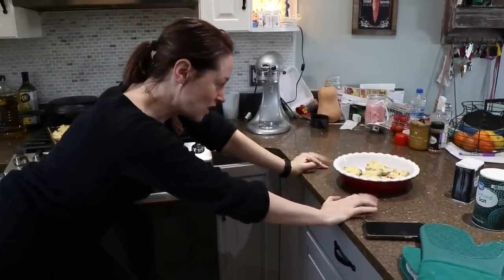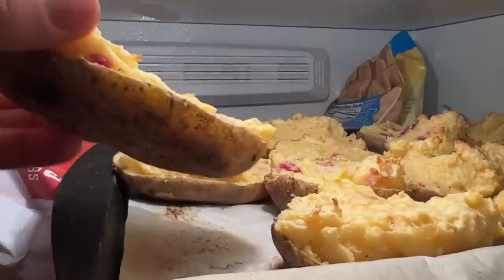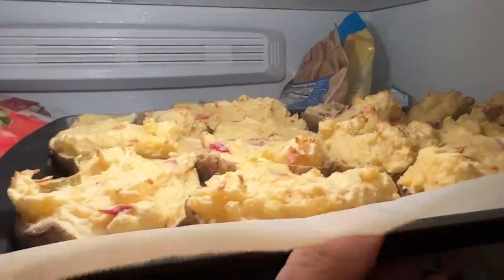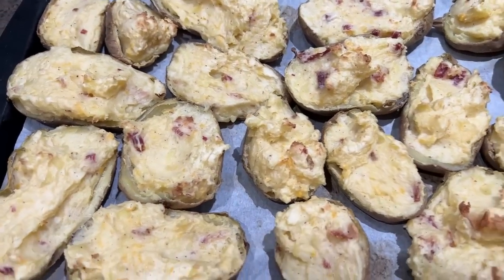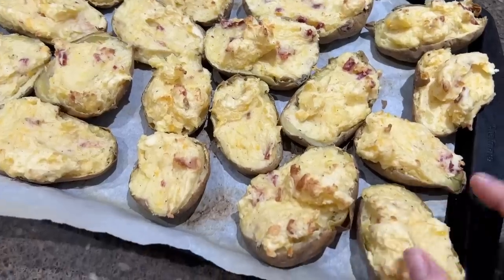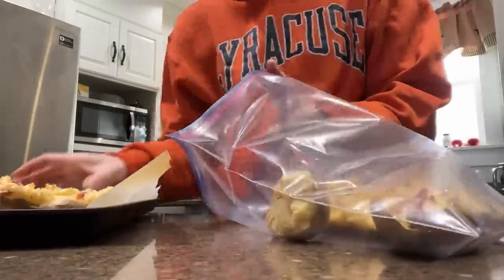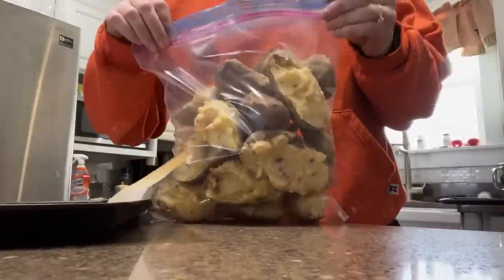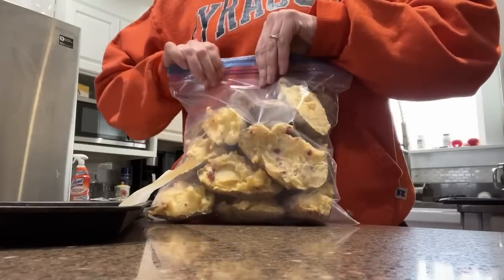It's been two hours and we have frozen potatoes. I'm going to go ahead and bag these up — you can't even really tell they're frozen. I'll put them into a gallon-size freezer bag, and because I tray froze them, I can take out just one at a time whenever I want. Twice baked potatoes for your freezer!